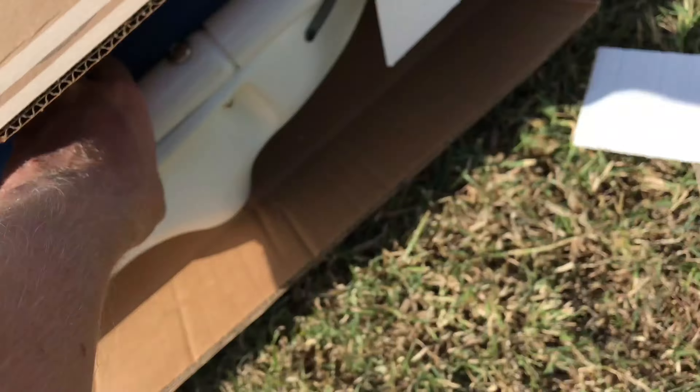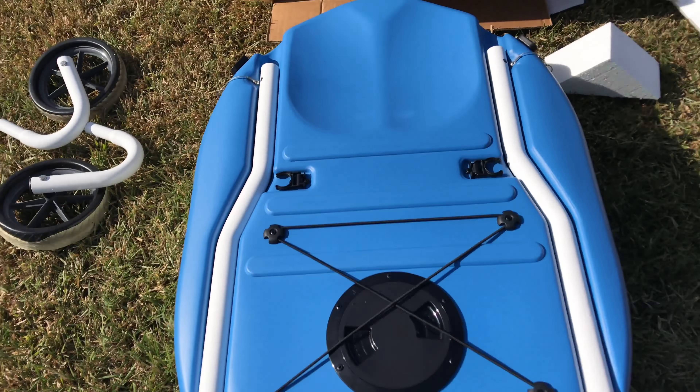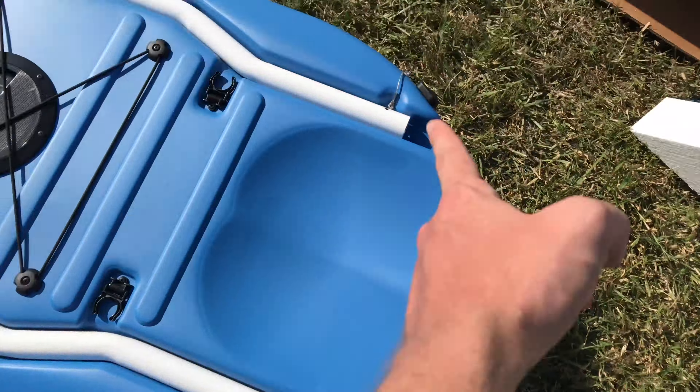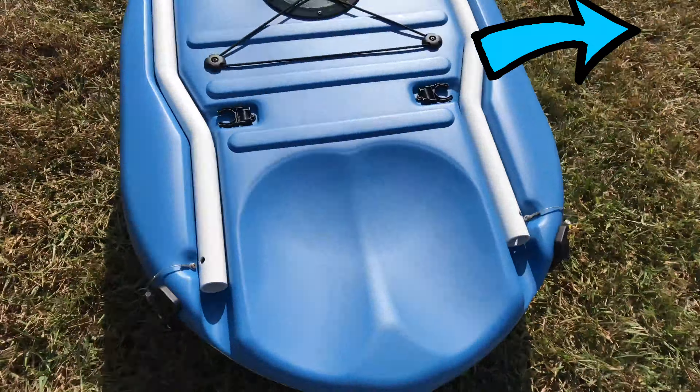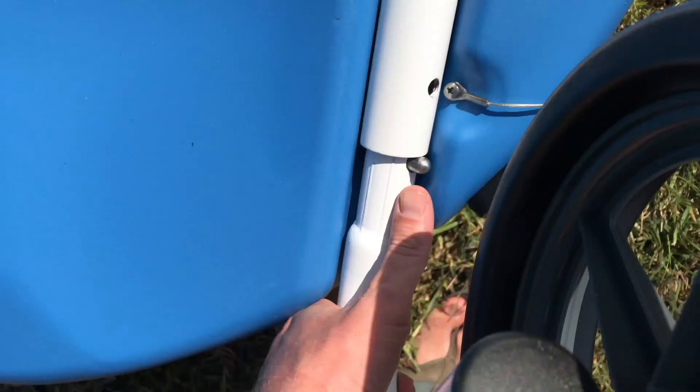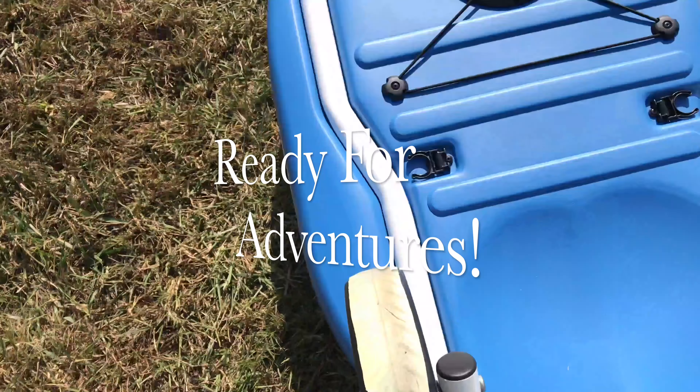That's right, there are actually kayaks in these boxes. The company Uncharted Watercraft makes the Scorpion model and the Outbound GT model. In this video, we're only going to go over the Scorpion model, so if you wish to see the Outbound model, which is their fishing model, click in the top right hand corner.